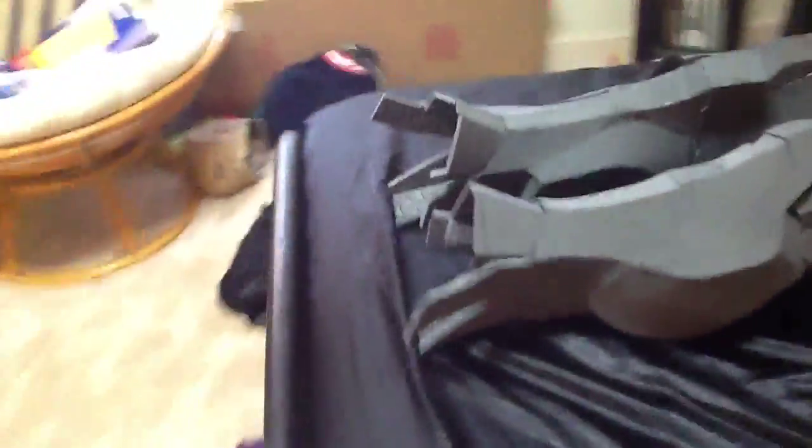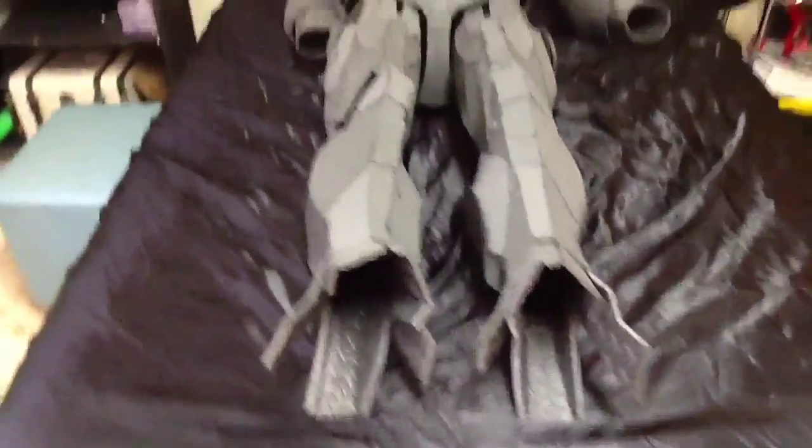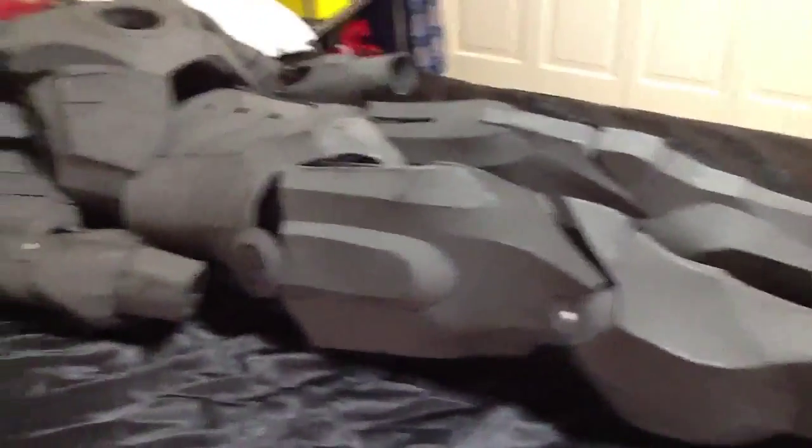And here they are — the legs. I made them and these are actually probably the best pieces I've made.